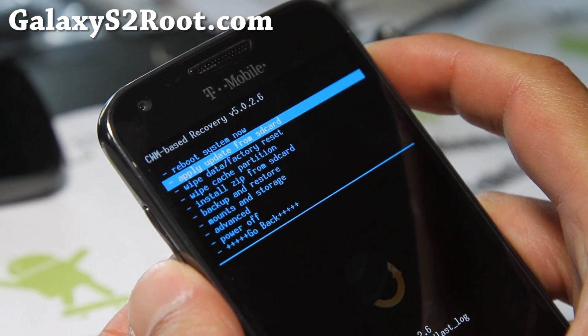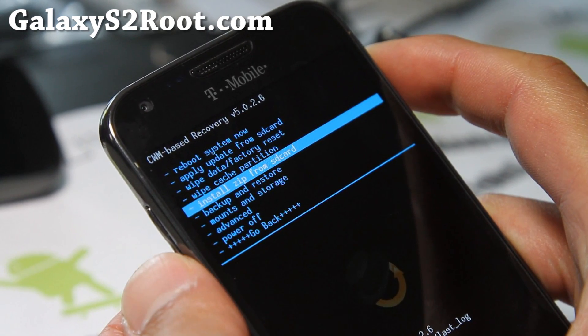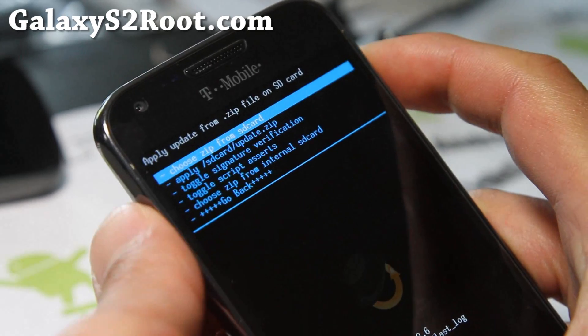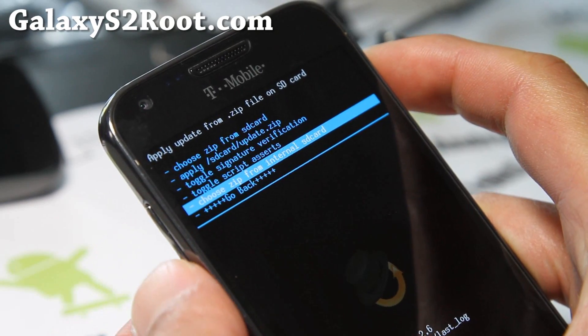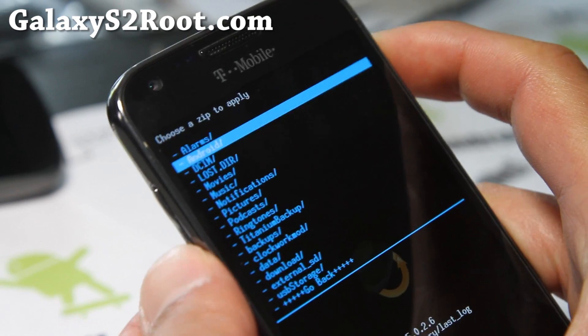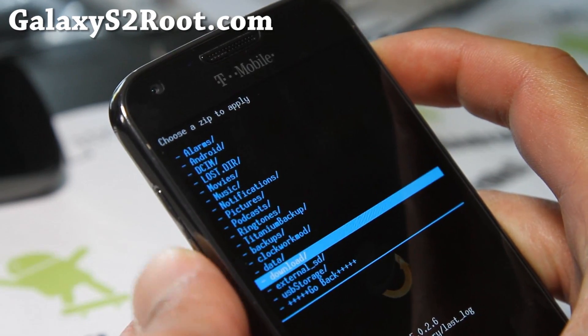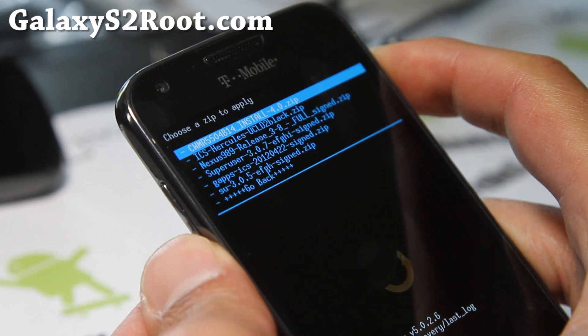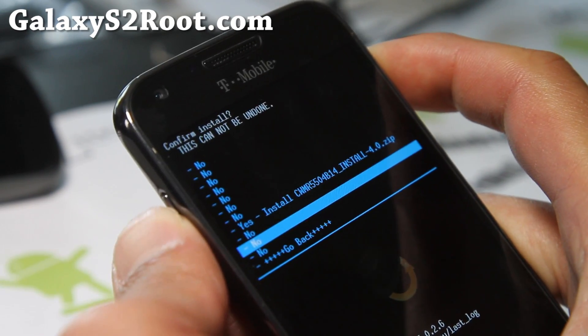We're simply going to flash the new recovery zip. This will update us to the new Clockwork Mod Recovery Touch. Go to 'Install zip from SD card' — I put it in my internal SD card — then go to the download folder, choose the CWM install file, and say yes.